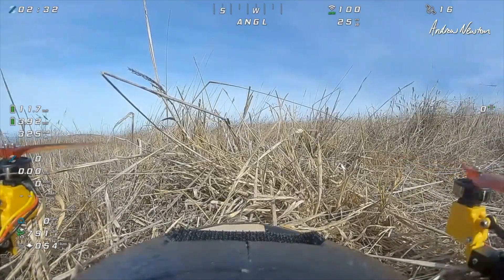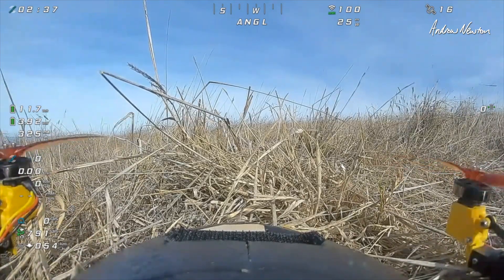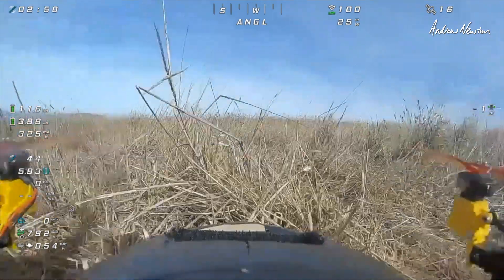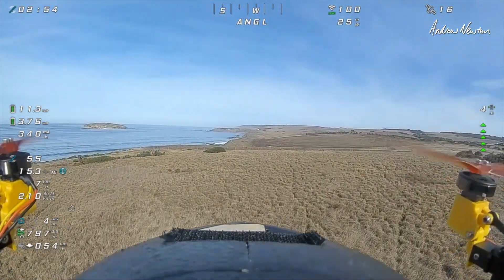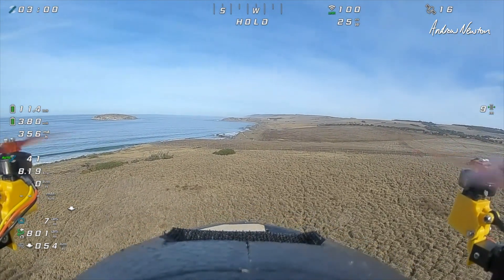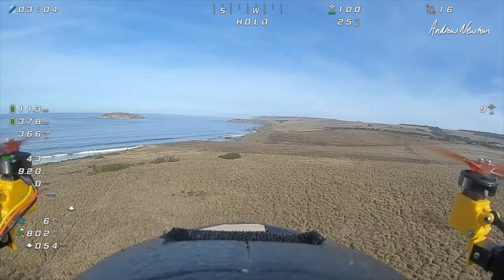It's all working pretty well. I'll take off vertically, transition, fly around a little bit in angle and acro. Finally flying pretty well after a few fun adventures. It should be position hold. Let's try position hold. Cool, so that works nicely.